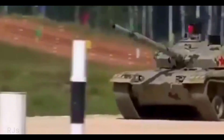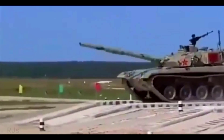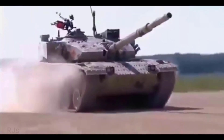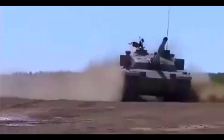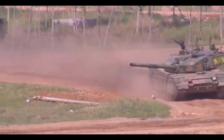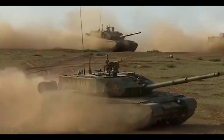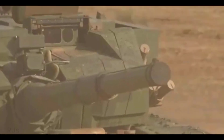In appearance, the Type 99 is similar to the Soviet T-72 tank, with the control center in the middle of the tank body and the engine transmission at the rear. In the field, the engine can be replaced in half an hour. The torsion bar suspension consists of six road wheels on each side, with the drive wheel at the back.